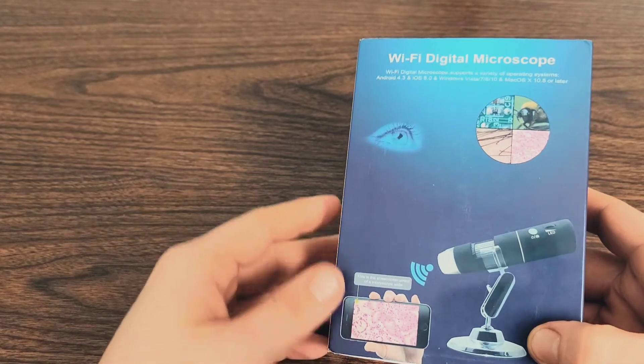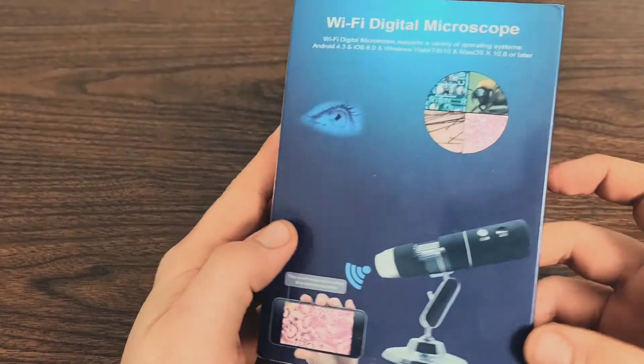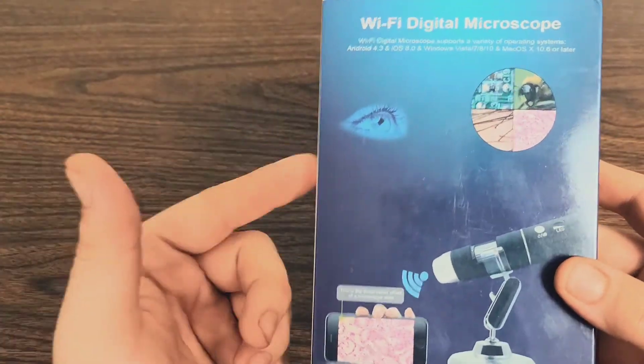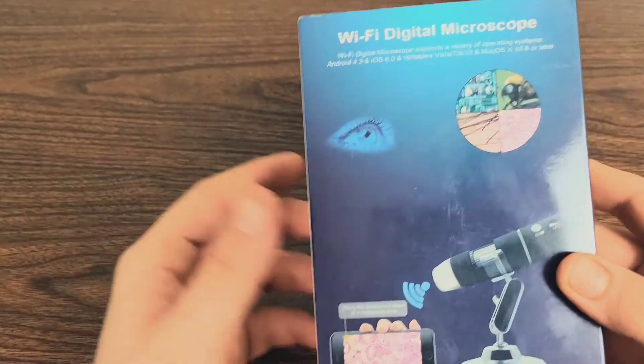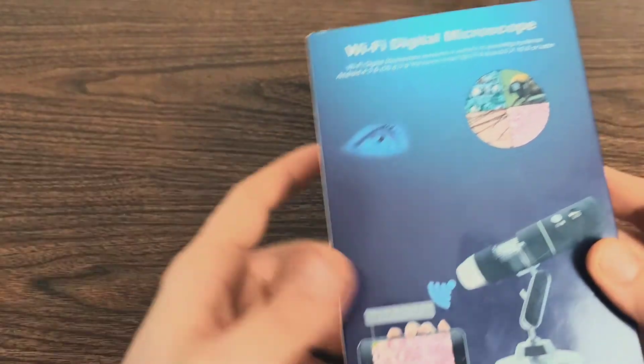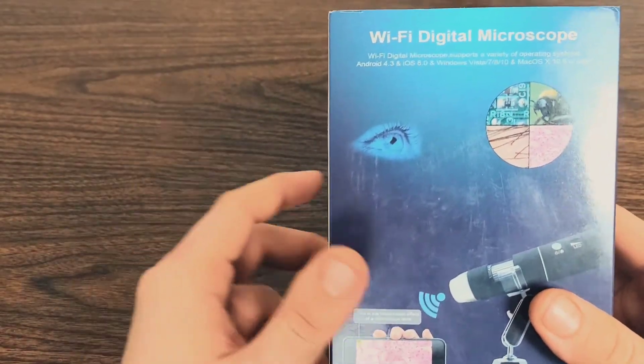In today's video, we'll be going over the Tomlove Wireless Digital Microscope — 50x to 1,000x magnification, 1080p USB handheld microscope, compatible with iPhone, Mac, Samsung, Android, Windows computer, and the list price on Amazon is $40.99.